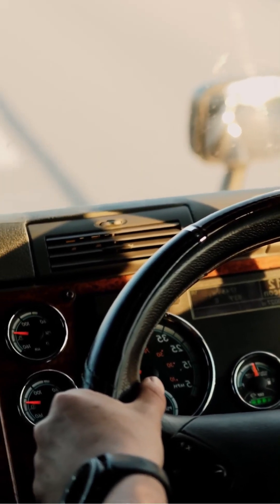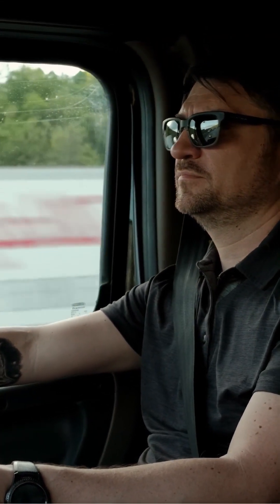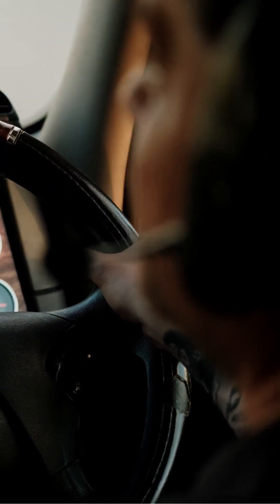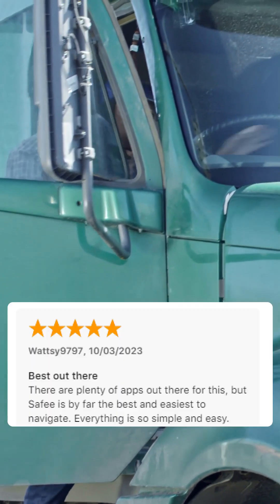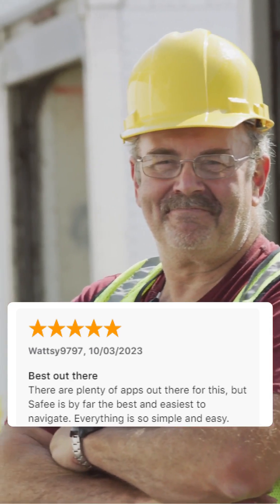Congrats on downloading SafiApp and joining thousands of drivers who decided to make logbook complications a matter of the past and focus on what they do best — moving the economy. In this video, I'll introduce you to SafiApp in a few minutes so you operate it like a pro and harness every single benefit it was designed to deliver, from relieving you of carrying the logbook to making your interception feel like a pit stop.